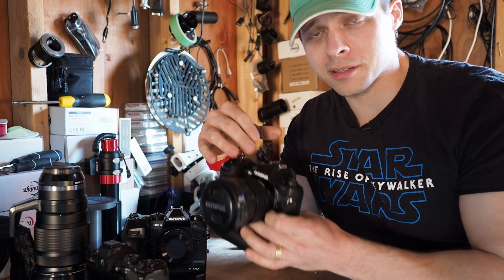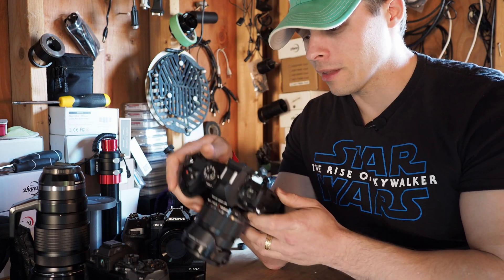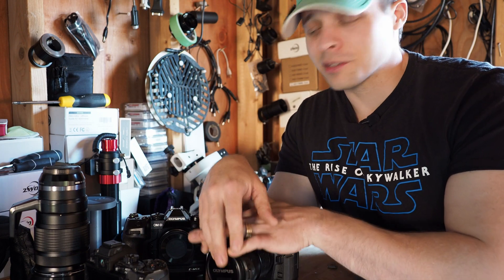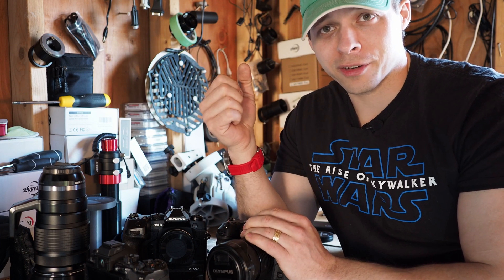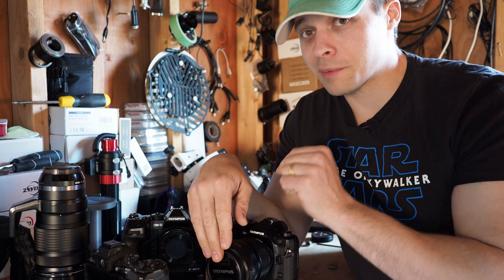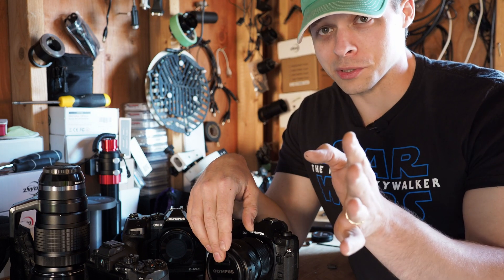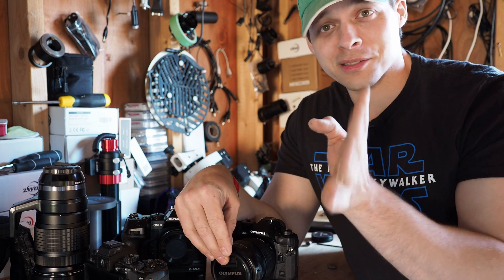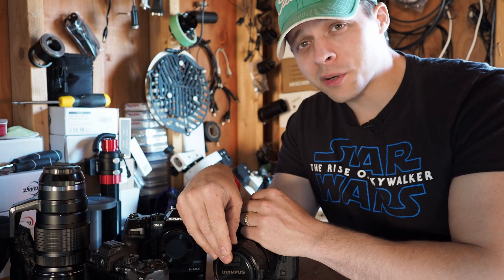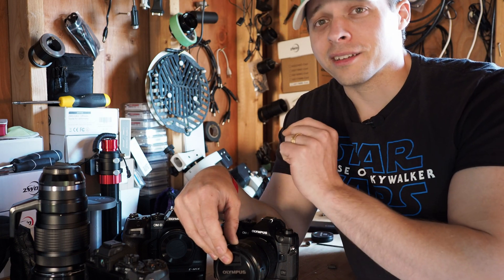When all cameras had batteries in them, it was about a one-degree difference between all three. So those are my first test results with the OM-1 for astrophotography. The dynamic range in this camera is definitely better - I'll explain that in a later video. Stay tuned, and I hope you're getting some clear skies, because I haven't had any in about two months now.